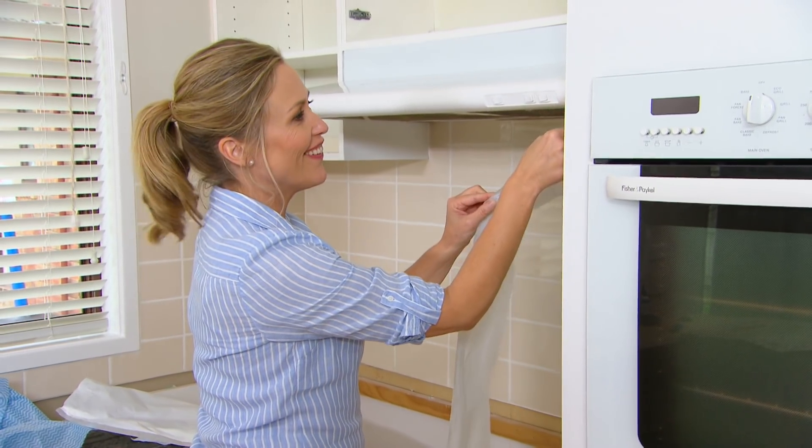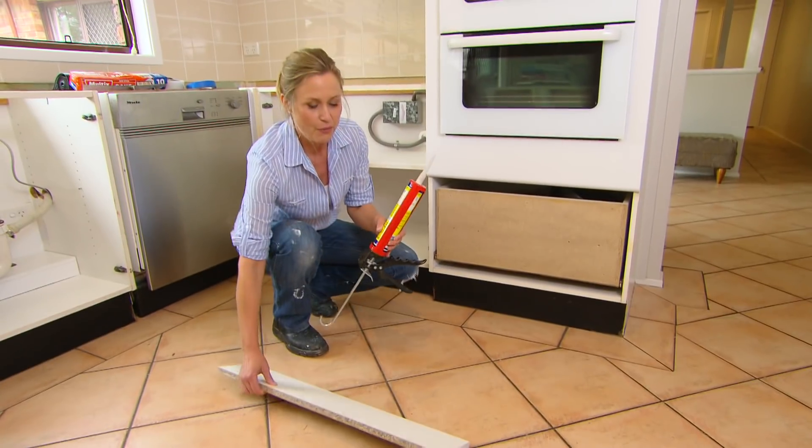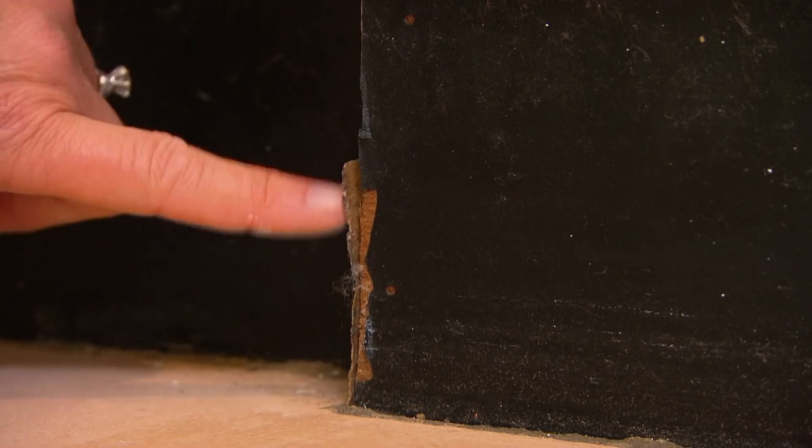This looks so much better — very quick job. With the doors painted up and starting to look glossy and new, the one thing that's going to let this kitchen down is the old kickboard. It really is starting to show its age.